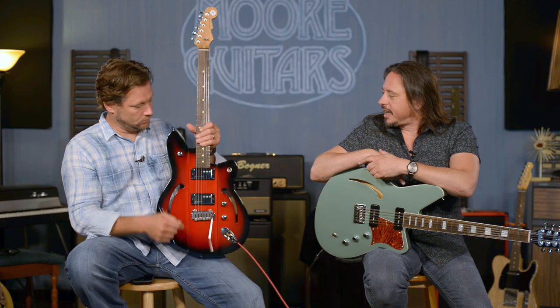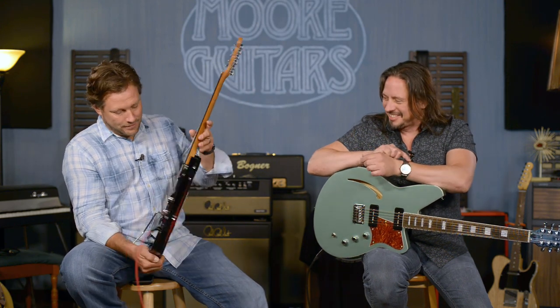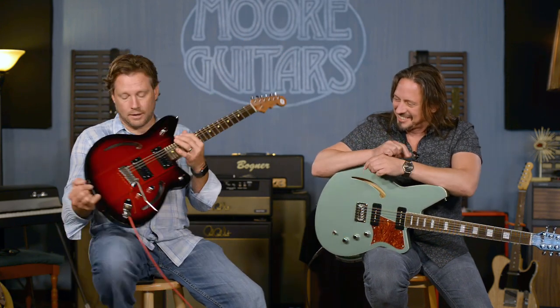It's got that roasted maple neck. Who doesn't like roasted maple — like roasted chestnuts? And I want to go through this, because a lot of people don't understand all the cool stuff that's going into a Reverend.